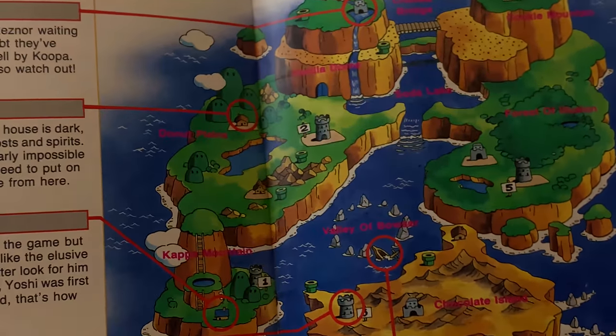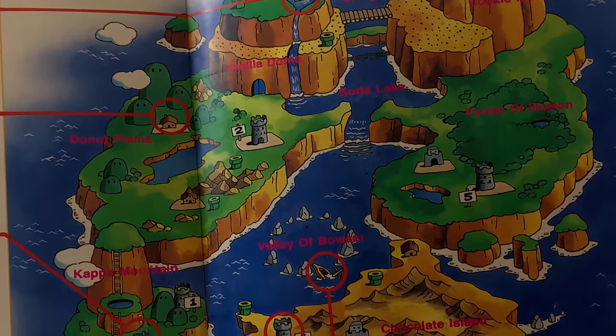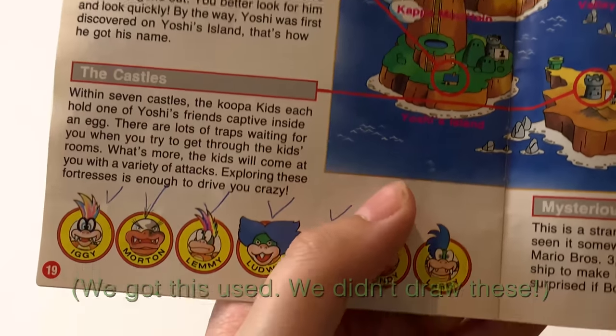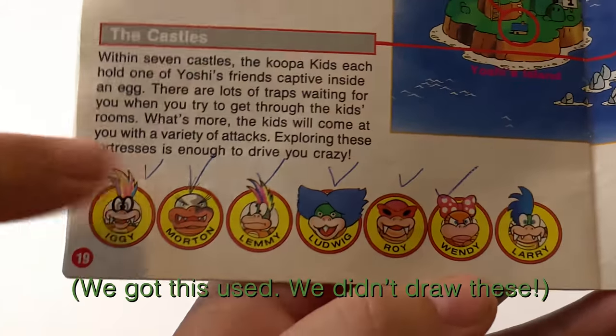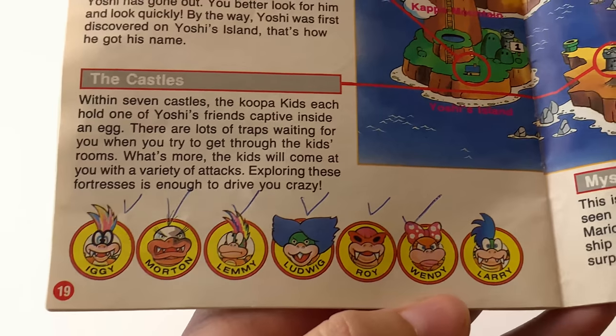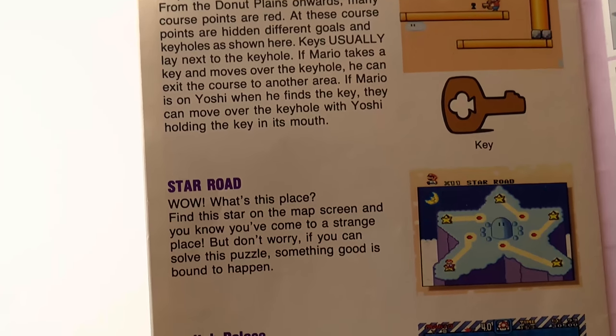This is just gorgeous — that map is awesome. And right here in this corner you've got the little kids there.